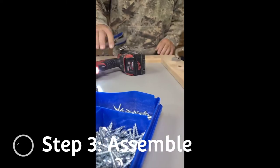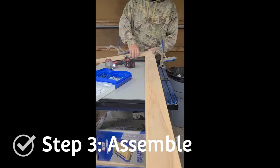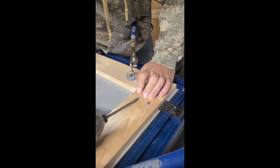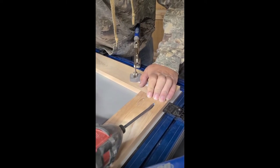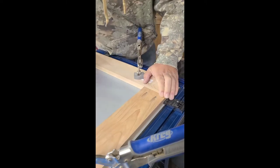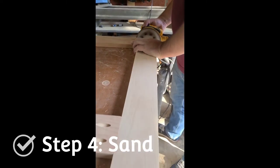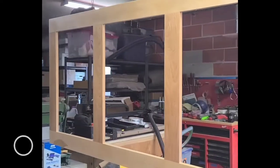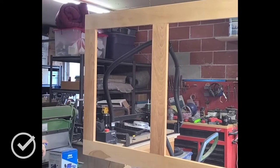So the next step is to assemble the headboard frame with pocket holes. We used one-and-a-quarter-inch pocket hole screws, and we used the zinc screws, which are made for indoor projects. Then you can sand everything smooth with 150 grit sandpaper and wipe everything well to remove the dust. Next, we sealed it with a satin clear lacquer spray and let it dry thoroughly.